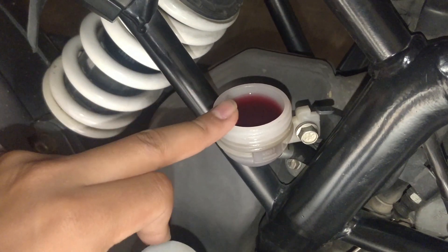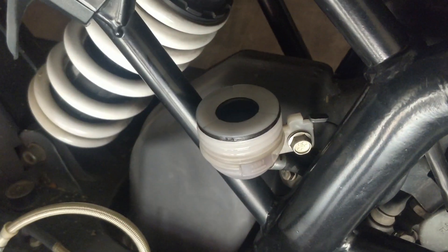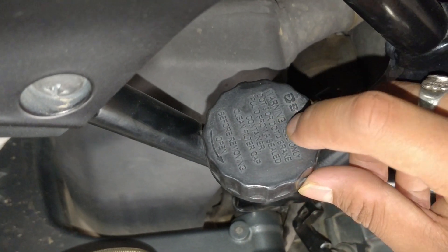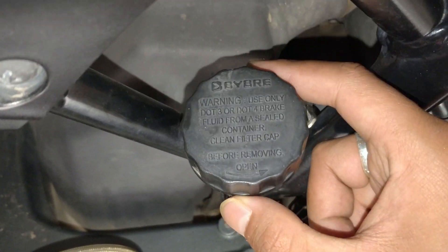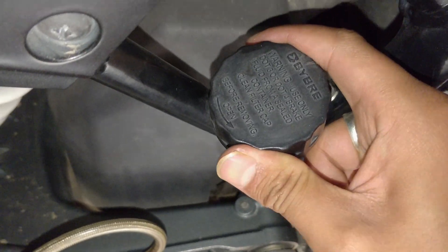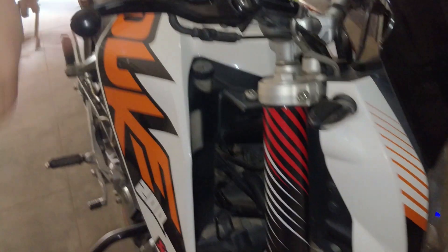To change it, we do brake bleeding — we remove the old fluid and replace it with fresh brake fluid.